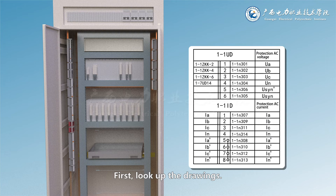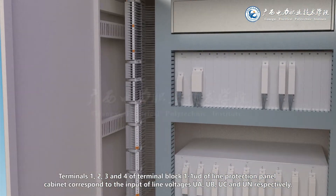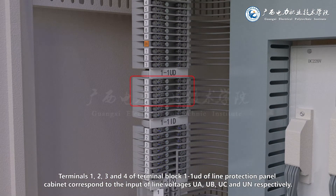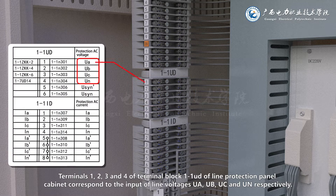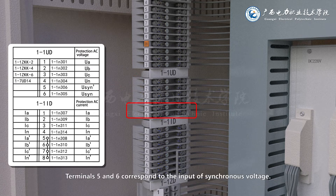First, look up the drawings. Terminals 1, 2, 3 and 4 of terminal block 1-1UD of the line protection panel cabinet correspond to the input of line voltages UA, UB, UC and UN respectively. Terminals 5 and 6 correspond to the input of synchronous voltage.